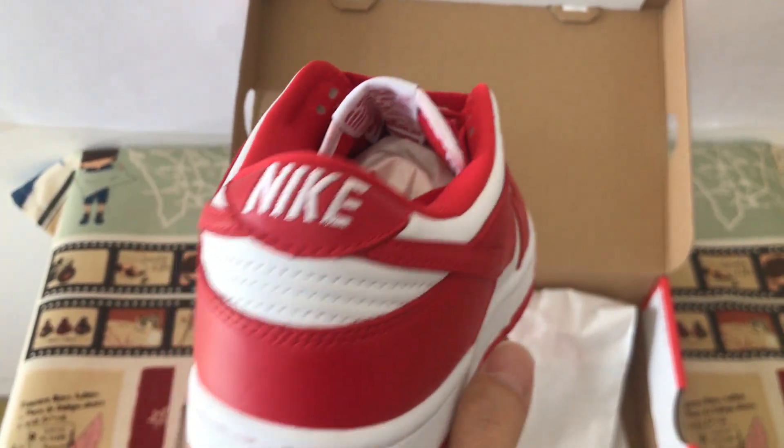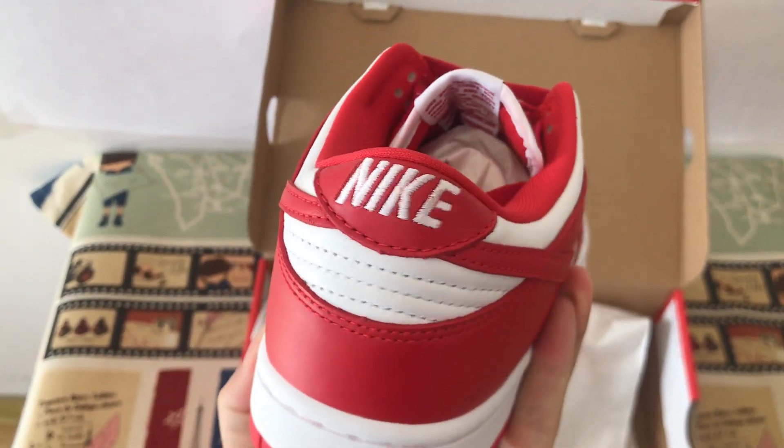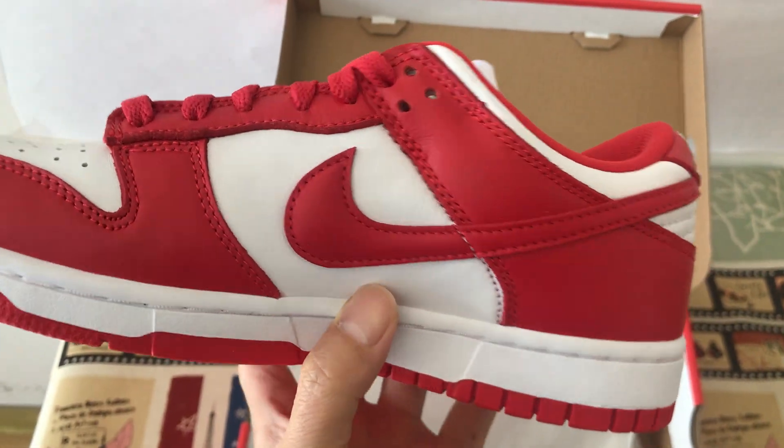That's the back view with the Nike logo and battery here. That's the inside view.